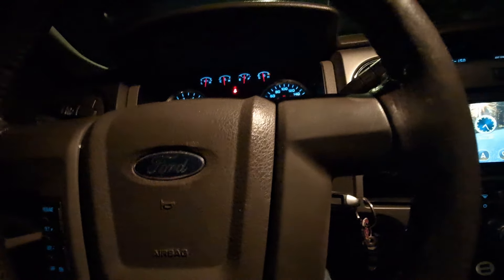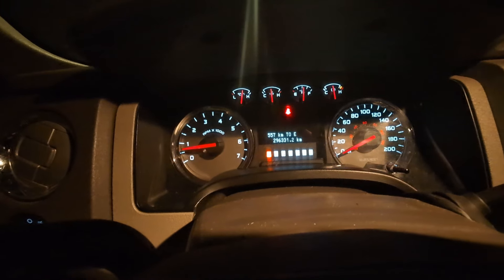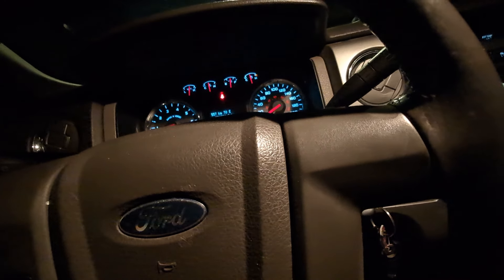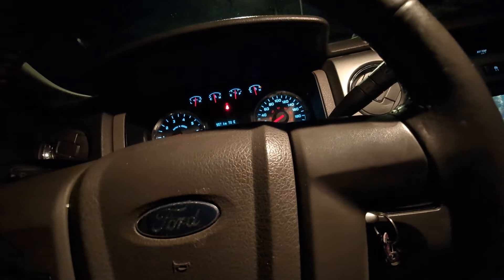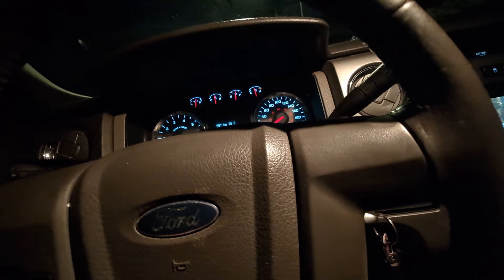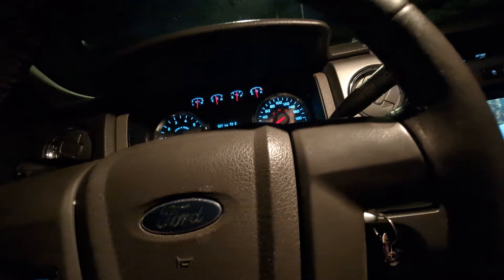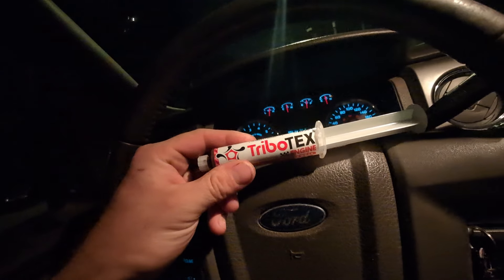In this video we have a 2010 F-150 — my personal vehicle. The odometer reads 296,331 kilometers, which is the original mileage on this engine as far as I'm aware. I just finished doing a timing chain set with phasers, chains, guides, and tensioners, and there's still a tiny little noise inside the engine that I'm not really too worried about, but it's enough to bother me. So I went online and ordered myself a tube of Tribotex.